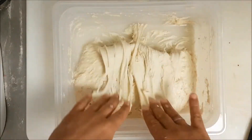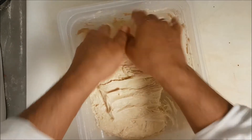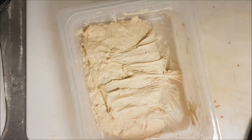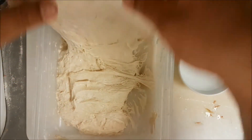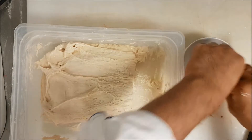You can see the dough. One mistake you cannot do — you must wet your hand. Wet your hand with water so it will be so simple to fold the dough. Folding the dough is a very important step. You can see the dough is very elastic.